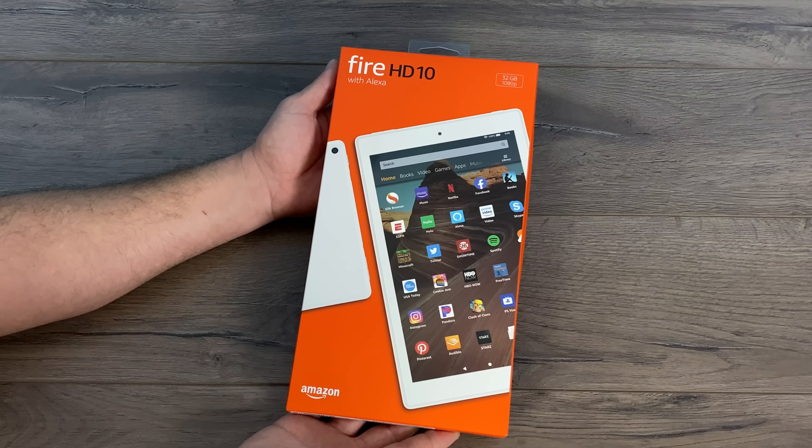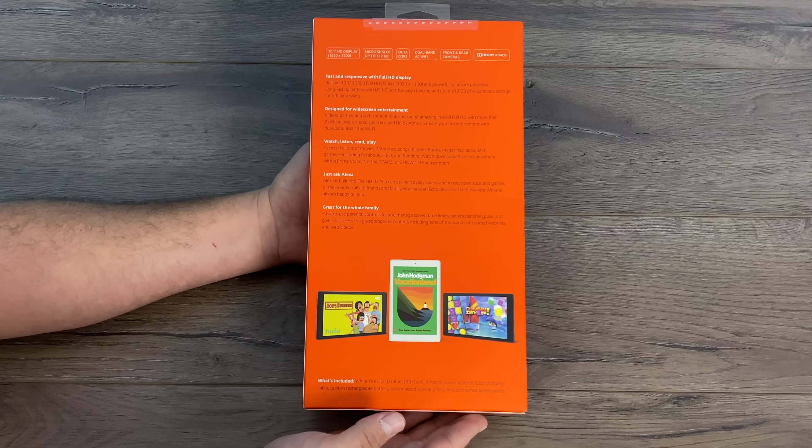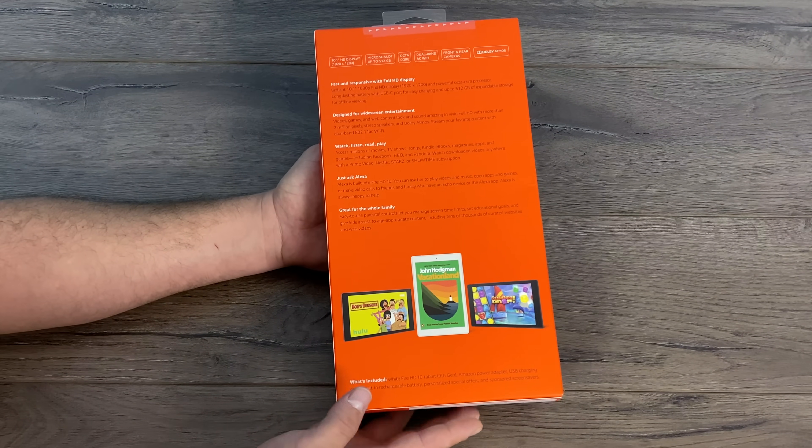What's going on guys? It's ETA Prime back here again. Today we're going to be taking a look at the 2019 Amazon Fire HD 10.